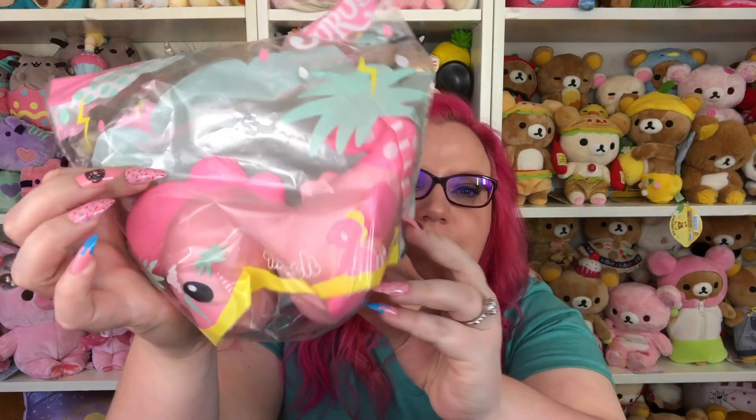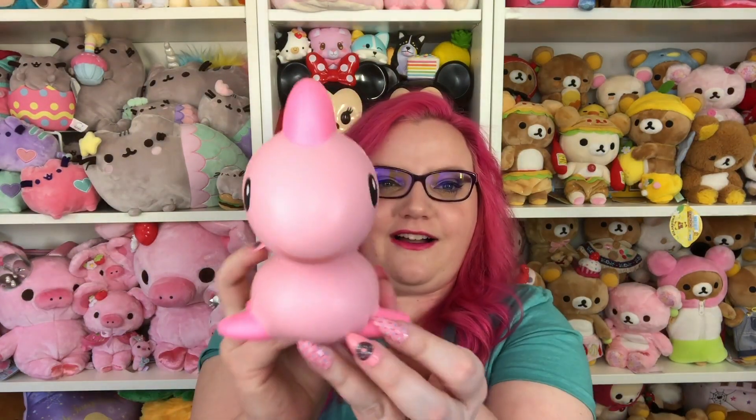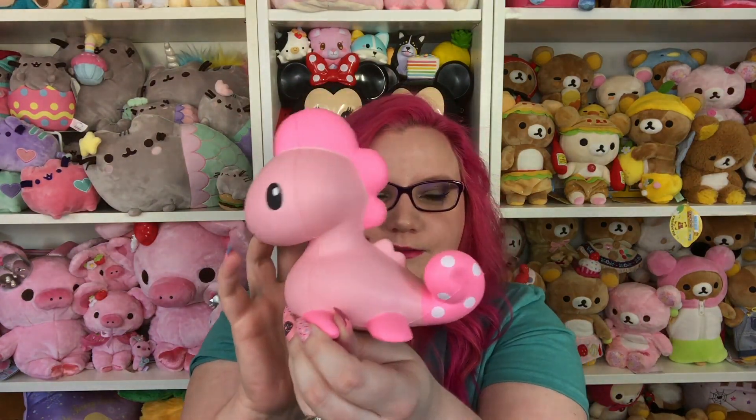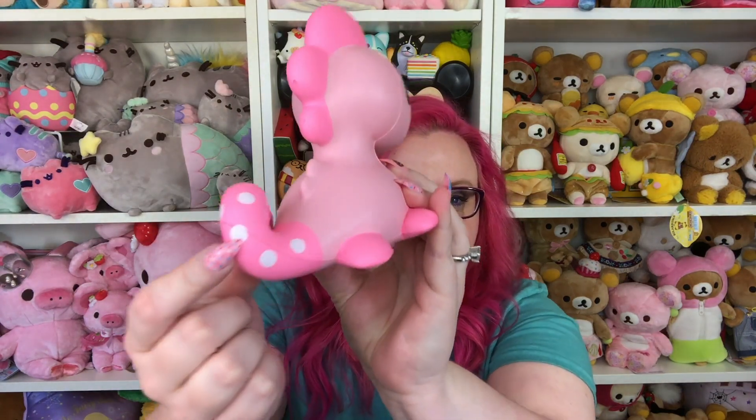We got another Cutiesaurus and this one is the pink one! Oh my gosh, the tail has polka dots — that's so cute. I think I like this one — do I like this more than the rainbow one? I don't really get a smell off of this one. So squishy! I love the all-pink design, and the tail is polka dots. I don't know why I'm obsessing over the polka dots but I really like polka dots.